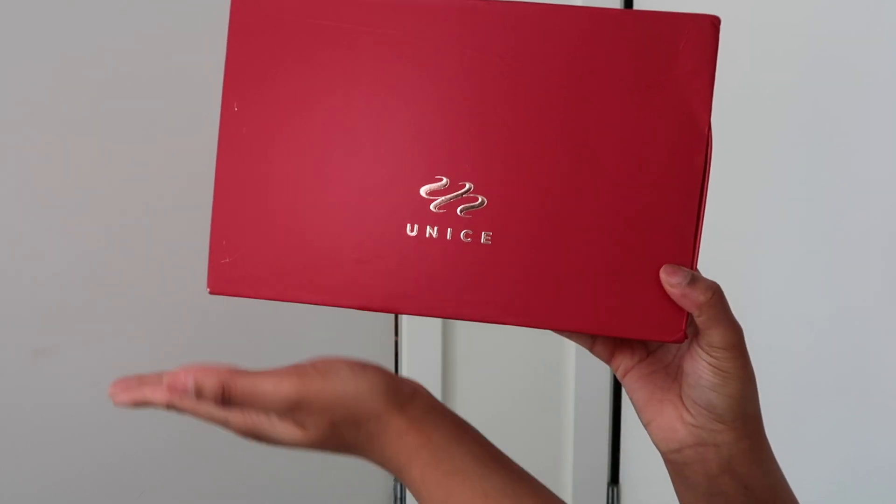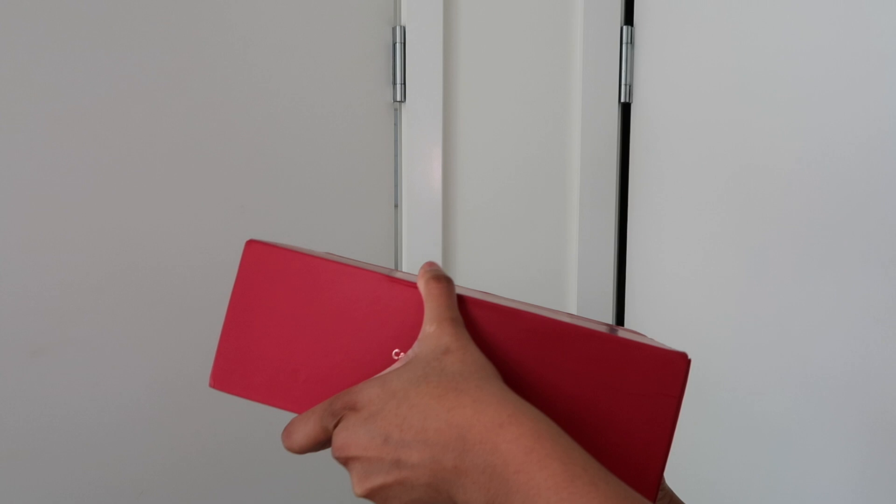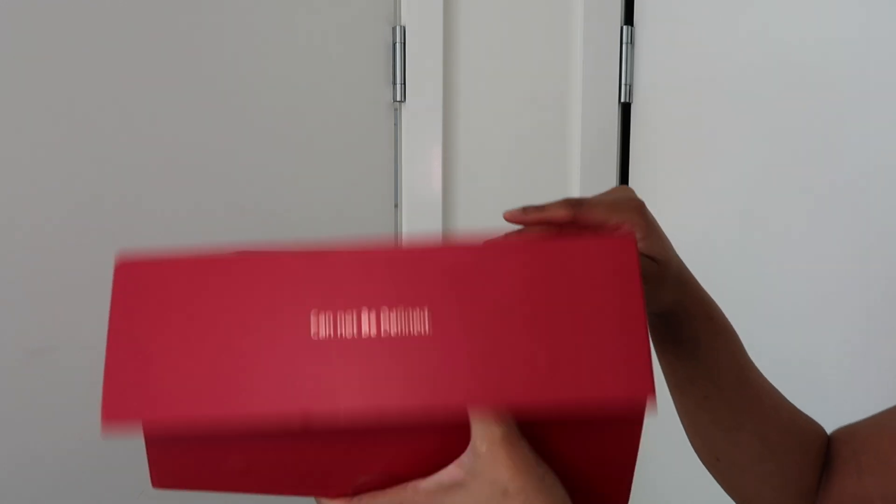Today I'm going to be unboxing this beautiful wig from You Nice Hair. I really love the packaging — it kind of reminds me of a Chanel box. I'm basically going to be taking out the wig to show you guys what's inside.